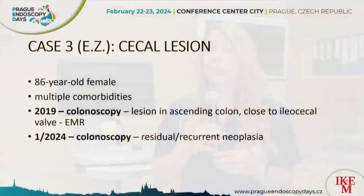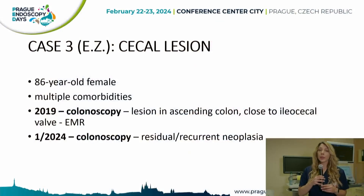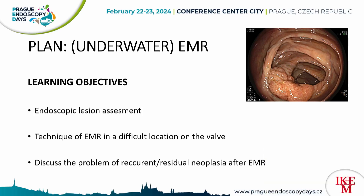Our third case presents an 86-year-old female with multiple comorbidities who in 2019 underwent colonoscopy where a lesion in the ascending colon close to the ileocecal valve was found and resected by EMR. In January this year, a follow-up colonoscopy was performed and a local residual neoplasia was found. EMR to resect the residual neoplasia will be performed by Professor Binmiller, assisted by Dr. Pekadek, and we will discuss recurrent neoplasia following EMR and the technique of EMR in these difficult locations.